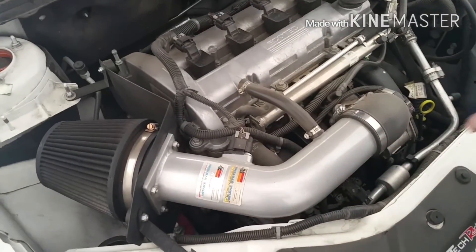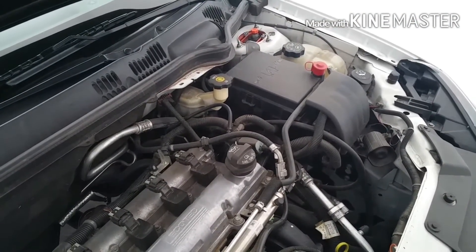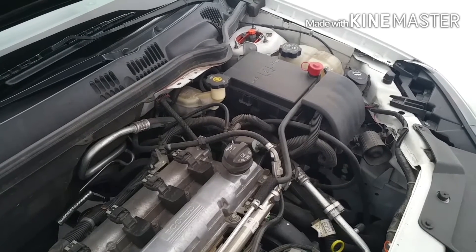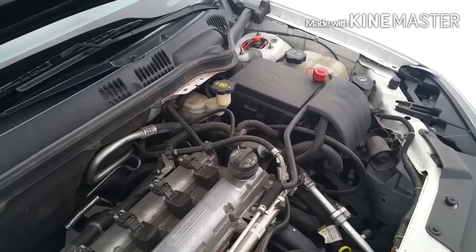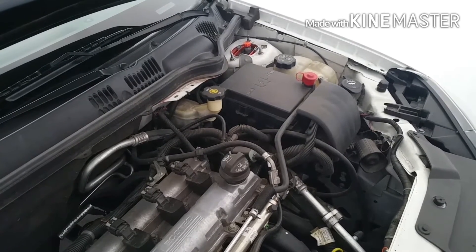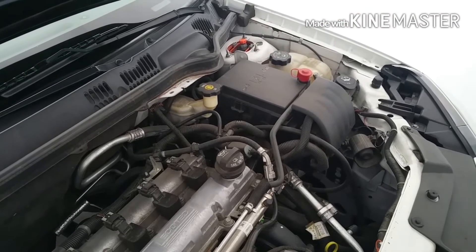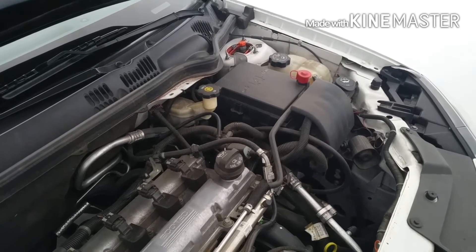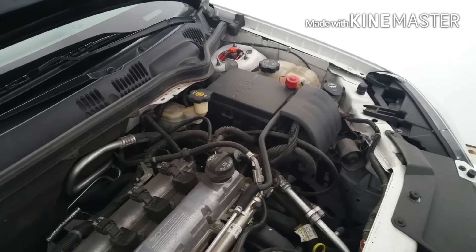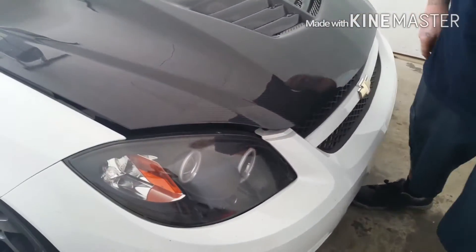The motor has an intake, header, downpipe, two-and-a-half inch exhaust back, and a tune from Extreme. Right now she's putting out about 160 at the wheels. For suspension, I've got a KSport control pro coilover setup, fully adjustable. I can adjust everything up front, but the rears I can't adjust unless I take the shocks out.